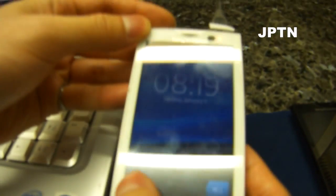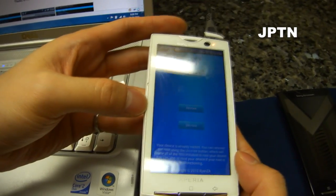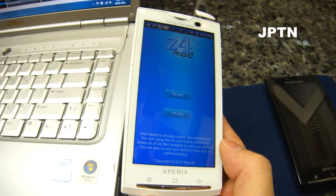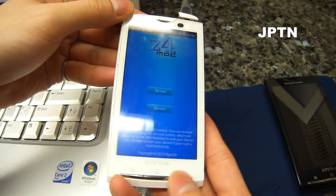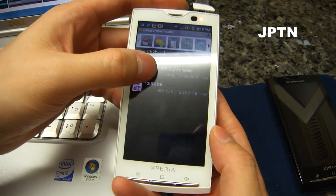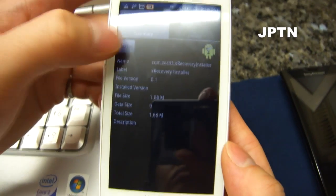Just a note — your phone has to be rooted. So you have to have Z4 root running and it has to be rooted. This means it doesn't work with the new 2.1.1 because that can't be rooted. But using XRecovery you can install the new pre-rooted 2.1.1. So once you've rooted your version of 2.1, run XRecovery and install it.